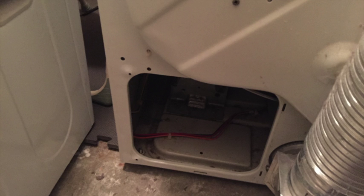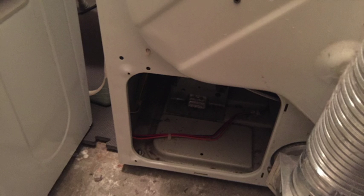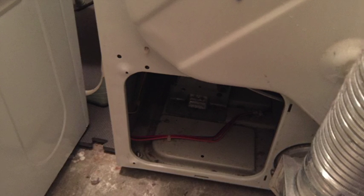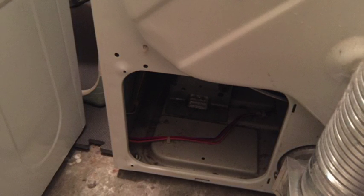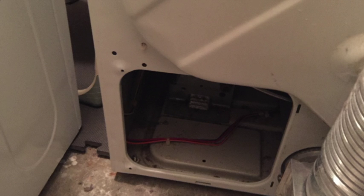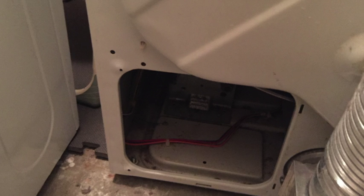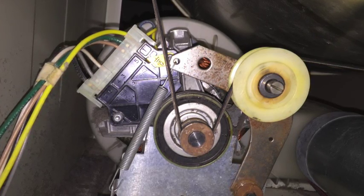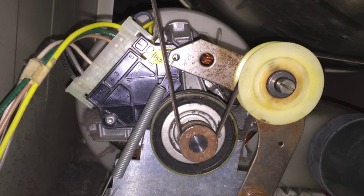Since all the thermostats were fine, the only next thing I could think of was the heating element itself. The heating element is on the back of the dryer, so to reach it you have to take the drum out. Go to the back of the dryer where you'll see a small square-shaped opening with two screws — unscrew them to access the pulley and wheel, loosen the belt that rotates the drum, and then you can lift the drum and pull it out from the front.